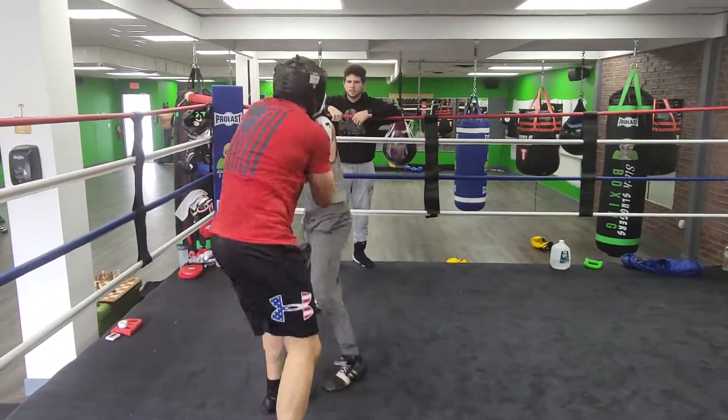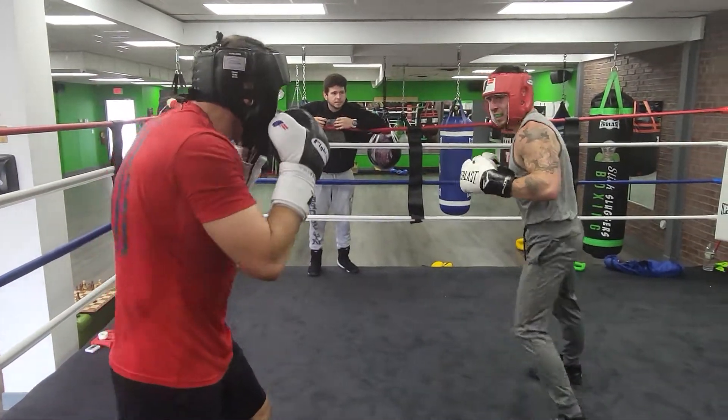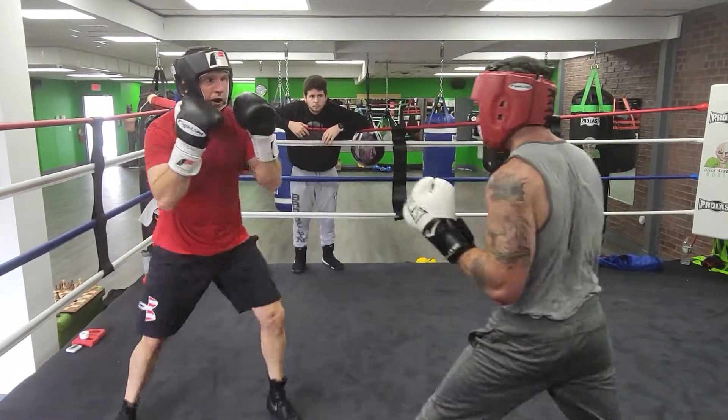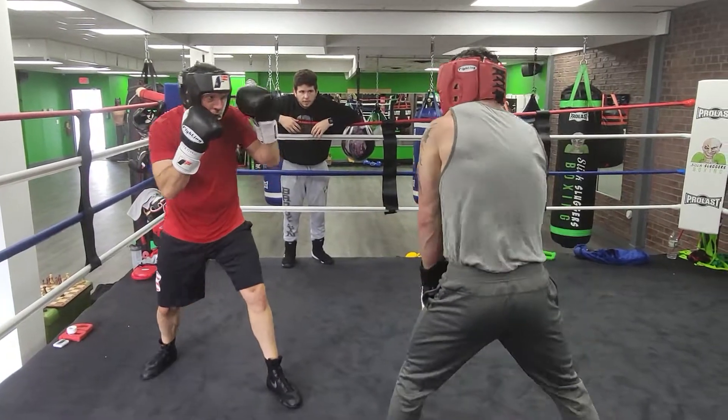Make sure you're stepping back in a ready position and move. Circle, circle, circle. Deep breaths. Breathe.